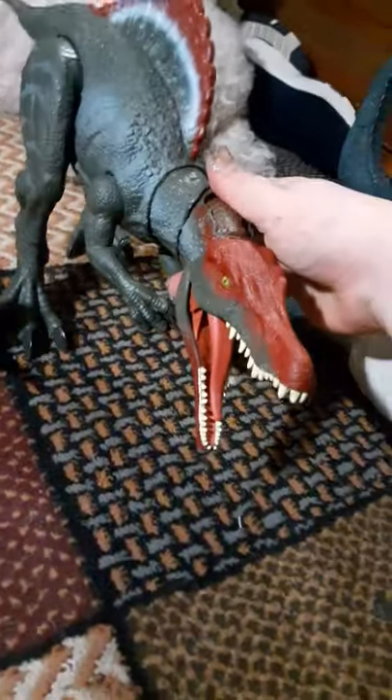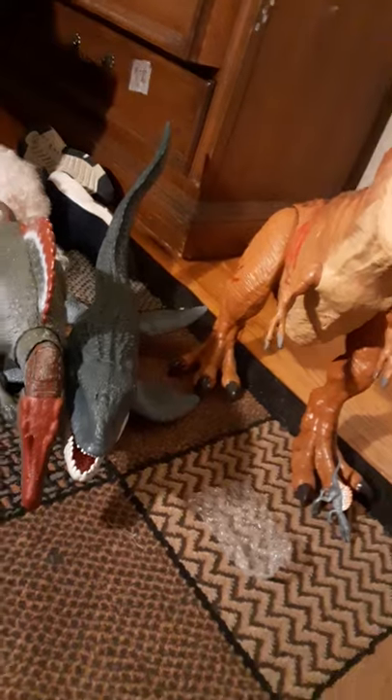This is my baby right here — it's like my prized possession. Frickin' Legacy Spinosaurus. There's an entire video on YouTube about this one.